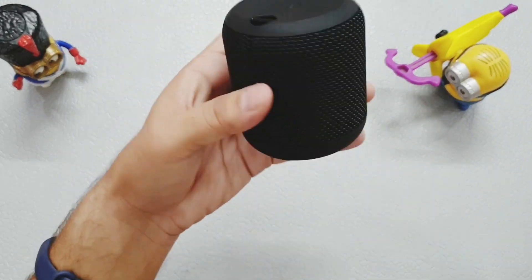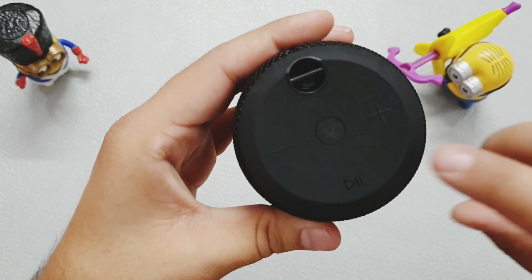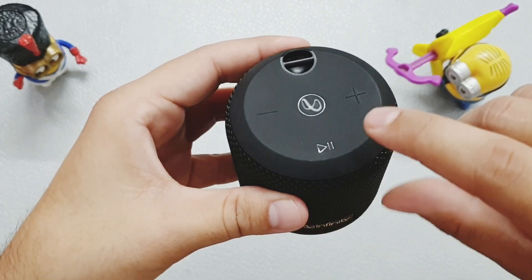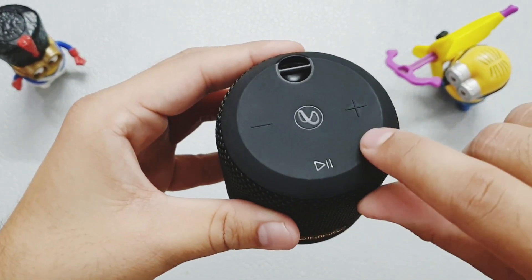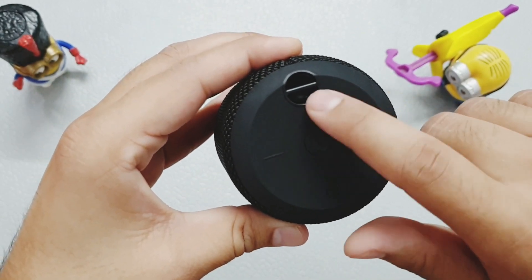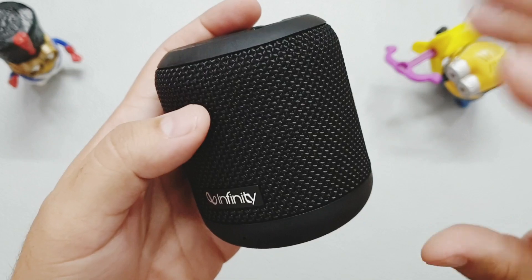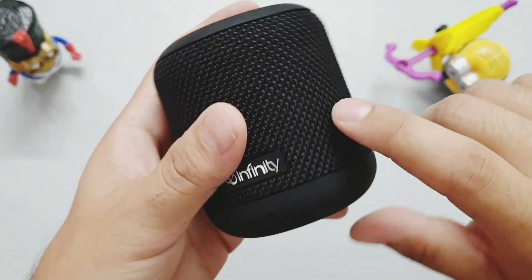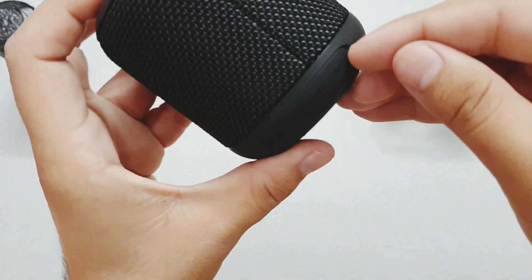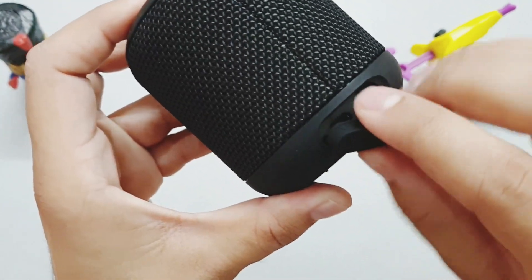This speaker is very lightweight and you can see the Infinity branding at the front with the logo. Here we have the volume buttons, a play/pause button, and a slot for attaching the strap. The mesh is a soft cotton cloth — this is not a metal mesh. On the front we have the microphone, and at the back we get the charging slot and the AUX slot.